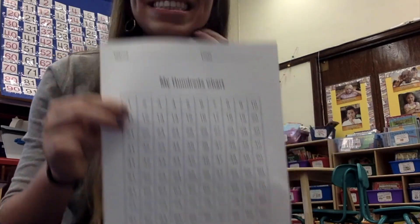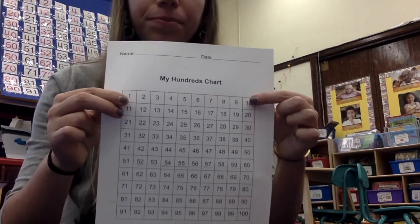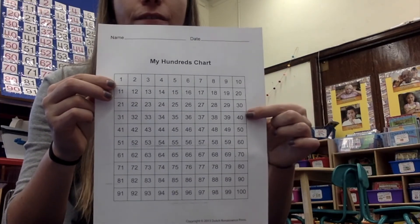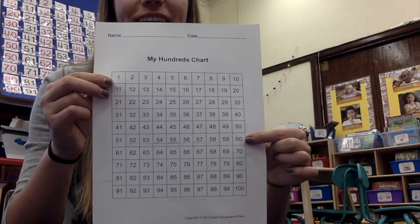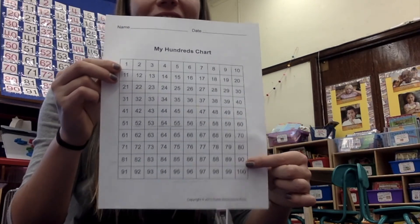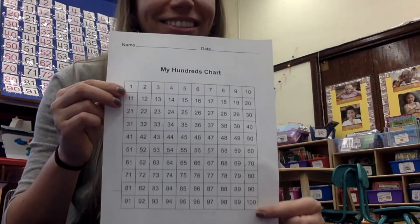Let's skip count by tens now. Ready? 10, 20, 30, 40, 50, 60, 70, 80, 90, 100.